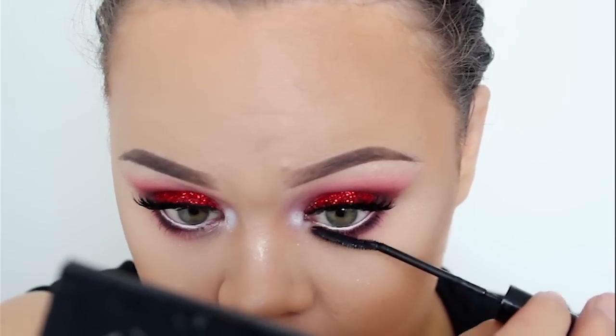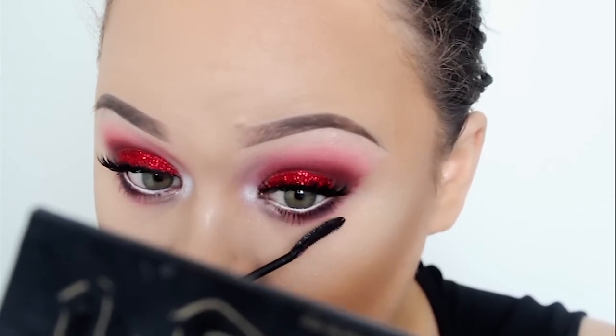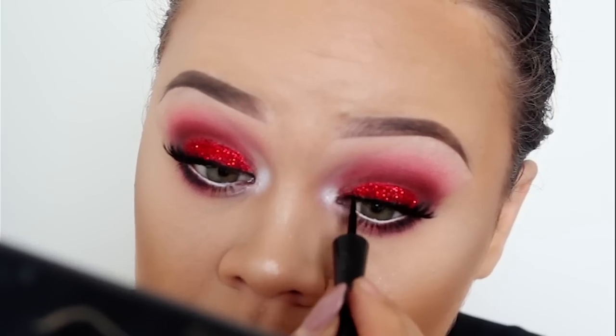And lastly, I'm going to use my Inglot liner to blend in my lashes and also to cover any glitter that has fallen on my lashes, which really bothers me because I'm very precise with my eye makeup.